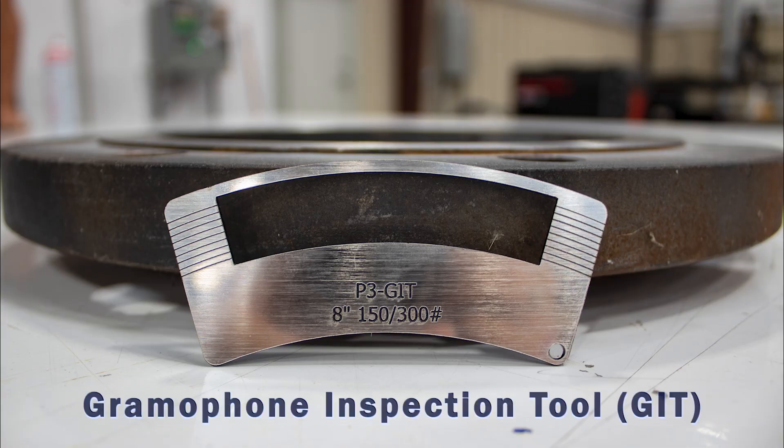Welcome back to our channel. My name is Whitney and today we're going to show you how to properly inspect the flange face using the P3 GIT. GIT stands for Gramophone Inspection Tool. This tool helps you identify whether or not your flange passes inspection.